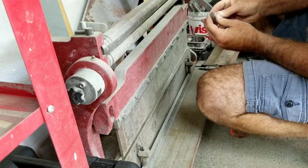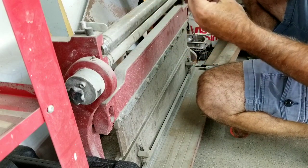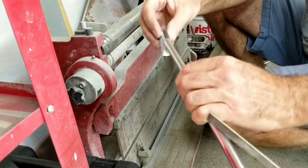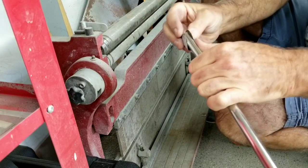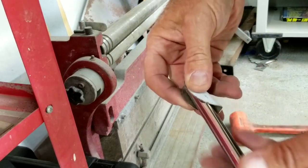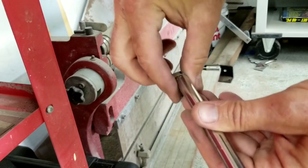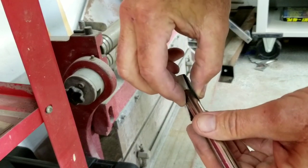That looks pretty good. So we ended up with this - that's what I was trying to get right there, that half-moon shape. If you look at the diagram, this is going to fit right in there like that. And this is a coating that's on here - I just peel that off with my fingernail when I'm all done. So this will be the hinge for the bottom of this pole.